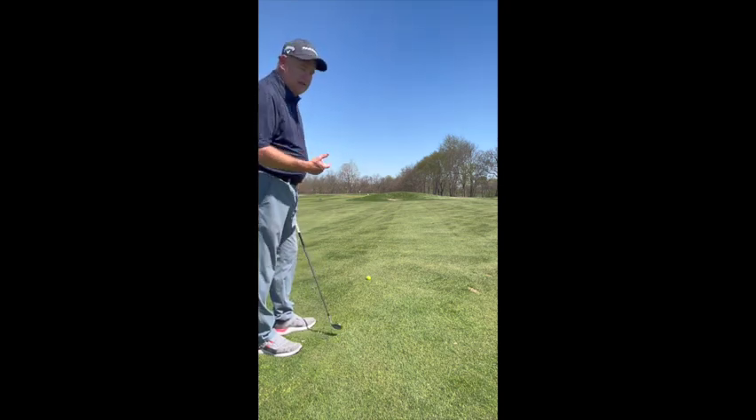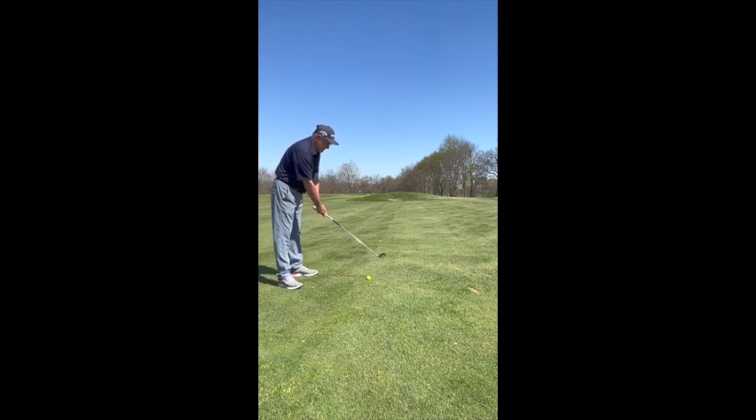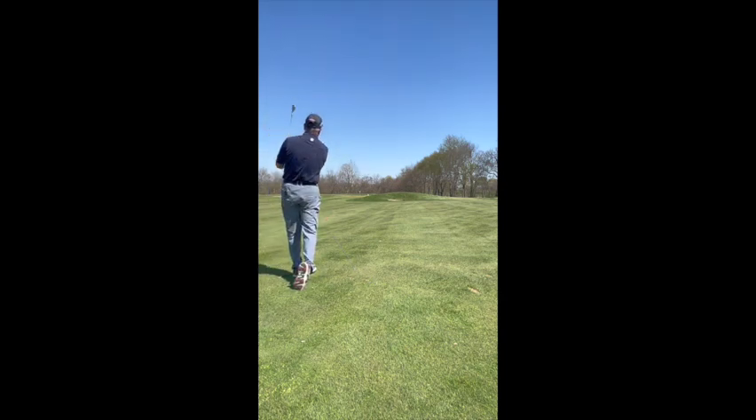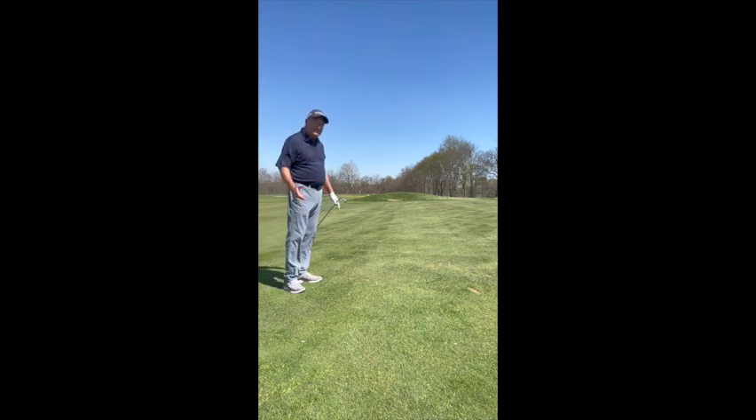We're going to aim slightly to the right of the flag. Pitching wedge, aim slightly right, set up for the slope coming at us. I'm going to play the ball slightly middle of my stance, make sure it's centered, nice aggressive swing looking for 125. Oh, that's a good looking shot right there — just short of the flag, rolled up there about eight or nine feet.